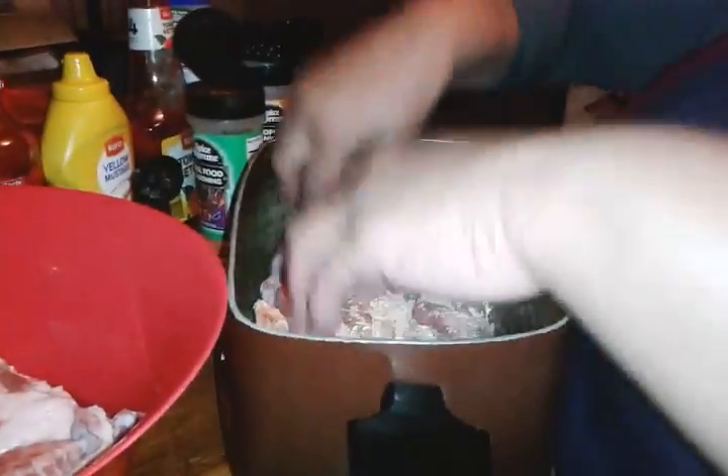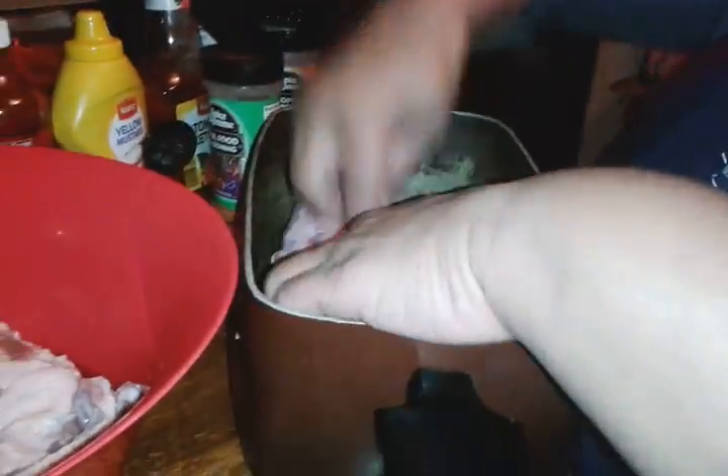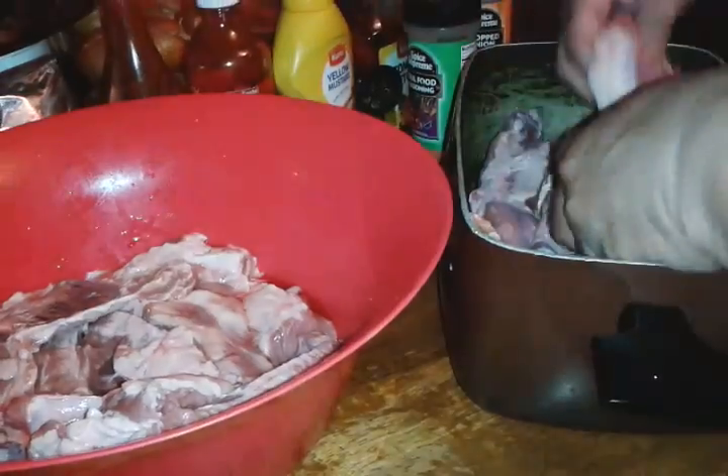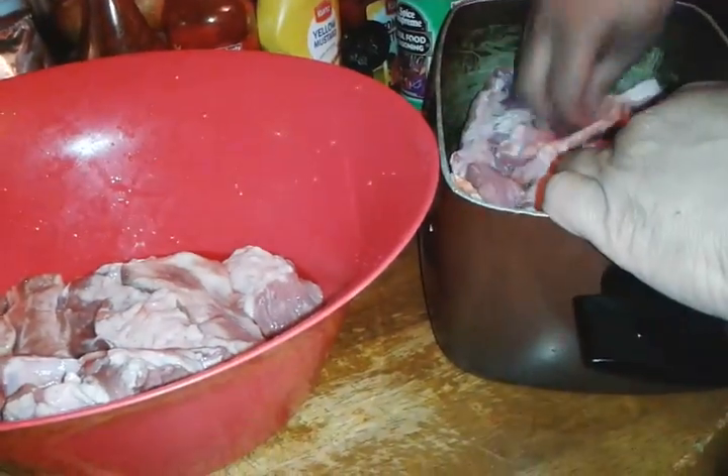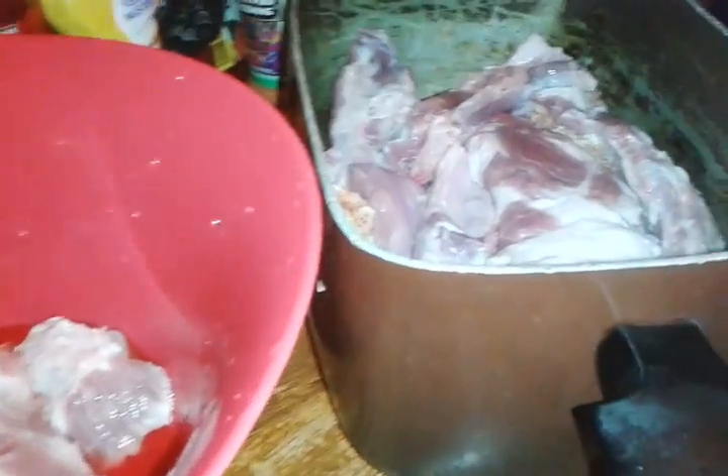Add more of your meat in — because I had a whole slab, I have to kind of layer my casserole dish that I cook my meats in. Then you want to season again with your garlic pepper.